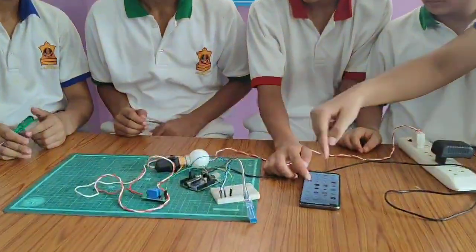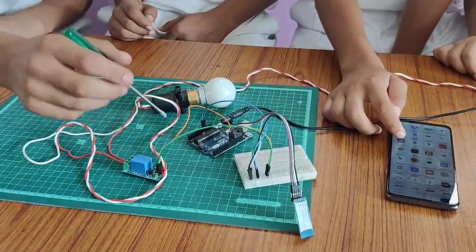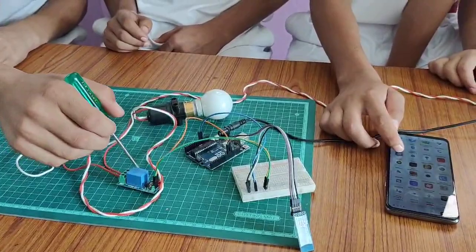We can control the bulb through the mobile. Today we use the breadboard, Arduino board, jumper wire, bulb, Bluetooth sensor, and single channel relay.